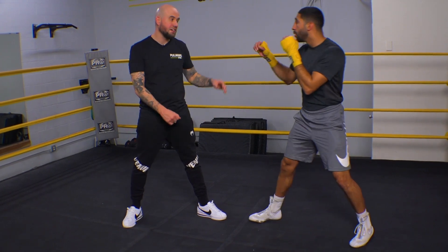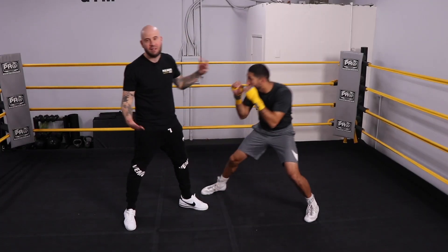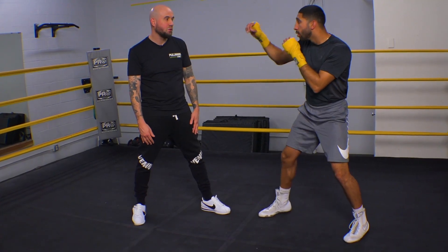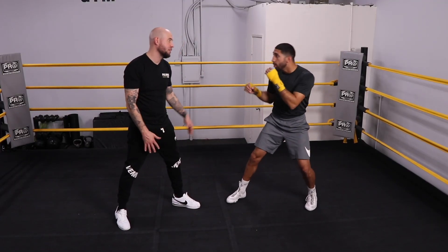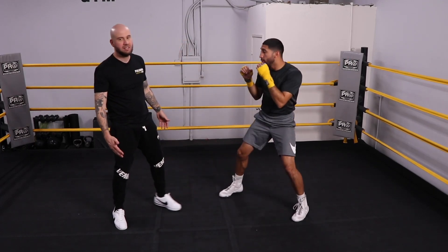So he wants to feint me. He might throw a jab up top first, and then he comes with the left hand to the body when I'm not expecting it. You see how he rolled out for defense — that's good. He feints, then goes for the body shot. It's safe. Again: feint, I'm not ready for him, he steps on the outside and lands the body shot. So that's a good straight left hand to the body, left-hander versus right-hander.